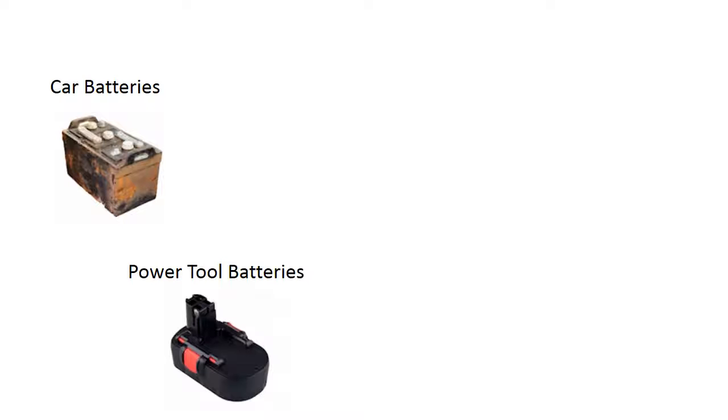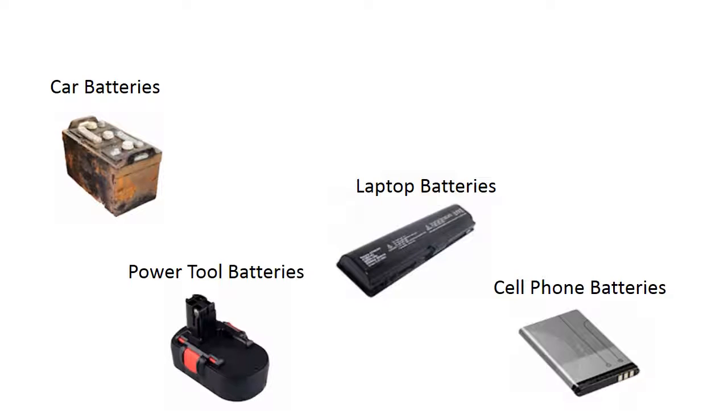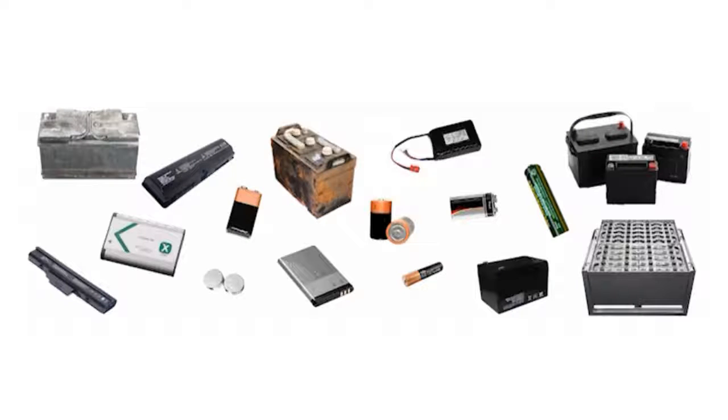From car batteries, power tool batteries, laptop batteries, cell phone batteries, rechargeable batteries, forklift batteries and many more other kinds of batteries.